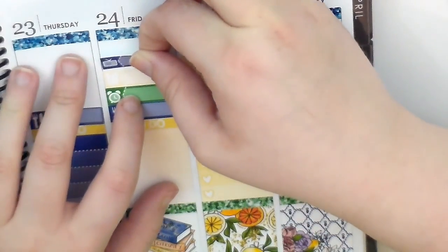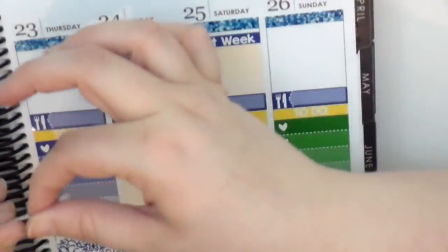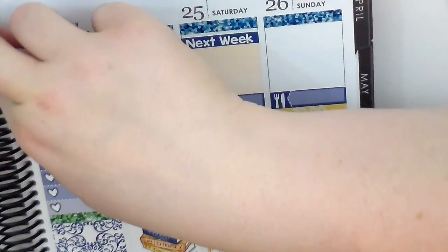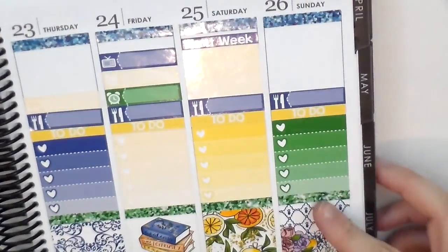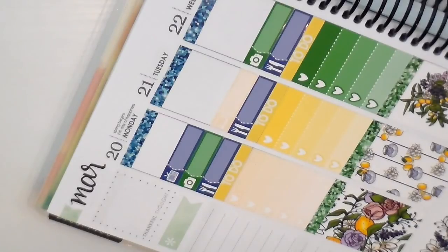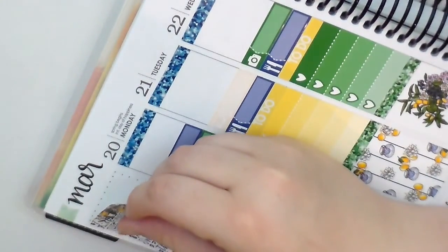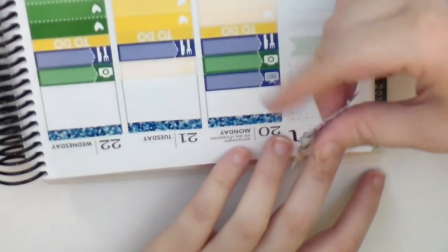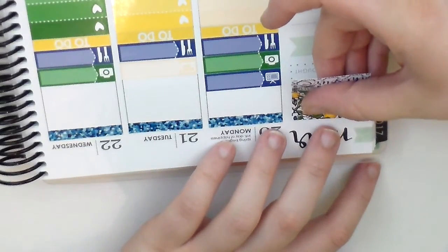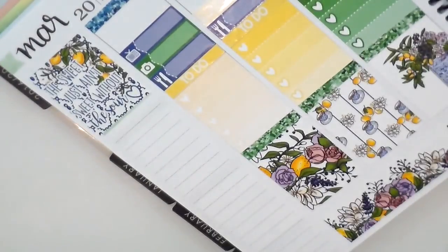I'm going to put this washi down right here, and then use another one for Thursday. We are almost done with the spread - let's put the weekend banner down. The quote this week is so cute: it says 'the sweet just ain't sweet without the sour.' That is so true - I feel like I can't appreciate the good times if you don't have any bad times, and I definitely needed that this week.